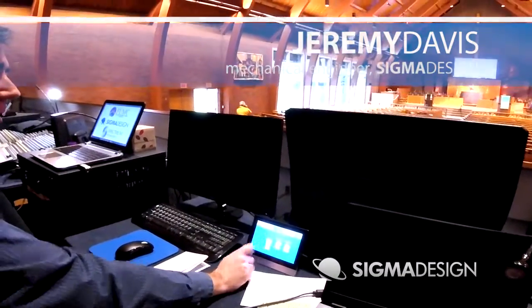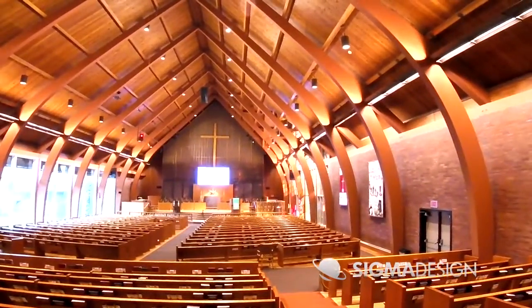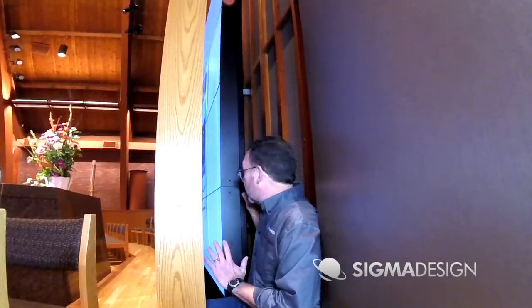Up, down, and stop. Now it's going down. Let's go look at the mechanism, the nuts and bolts, and see how it works. I'm behind the shell right now — this is where the mechanism is. We're sending up the video wall right now.